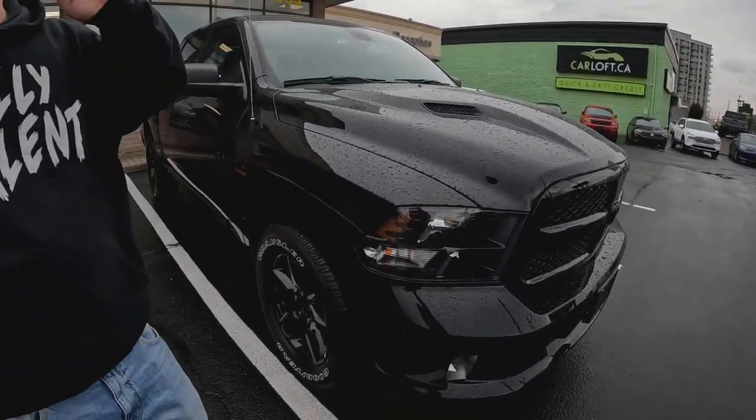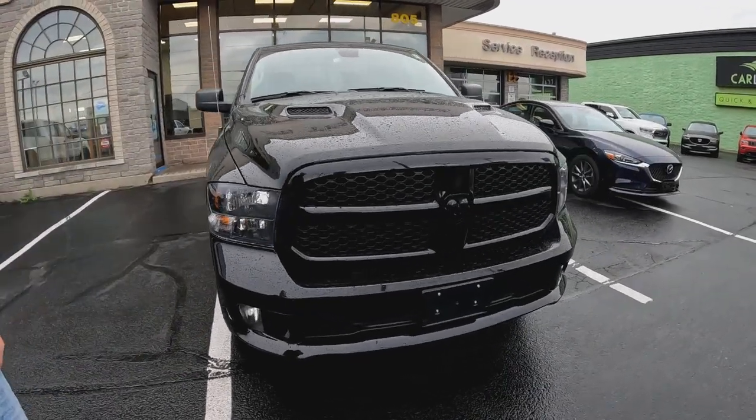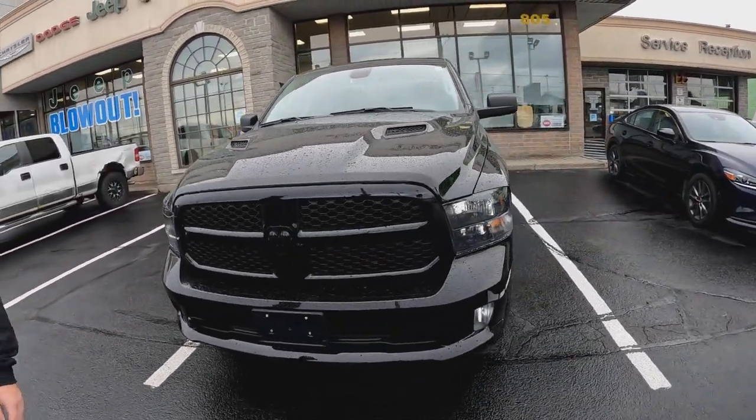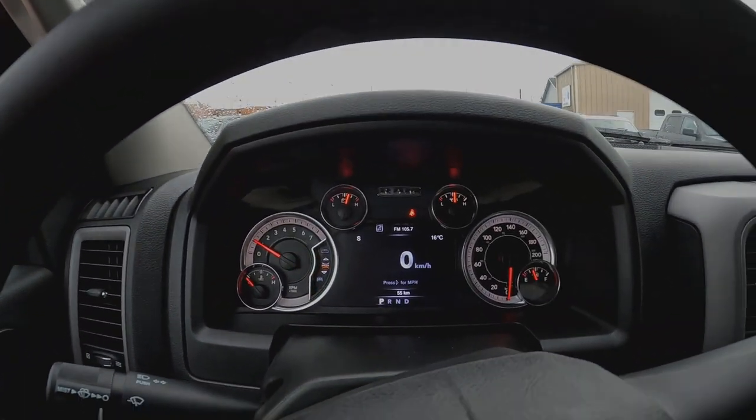That's an old Ford - like my old Ford. Logan, congratulations on your brand new 2023 Ram! This is KL. Look at this bad boy. Very nice, very nice.